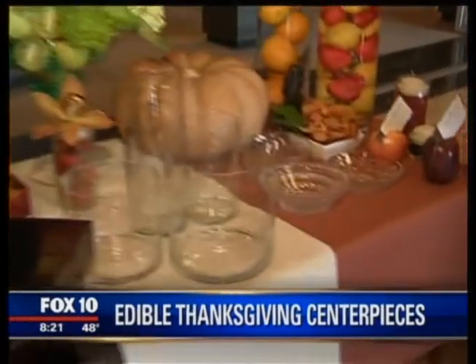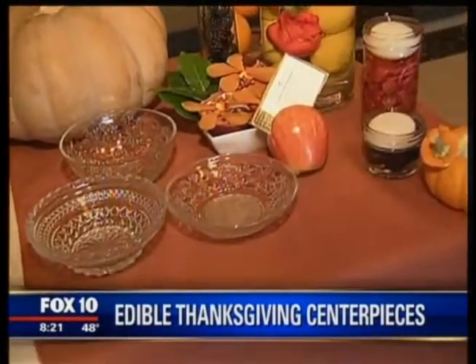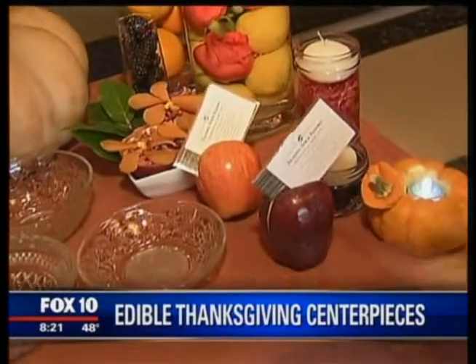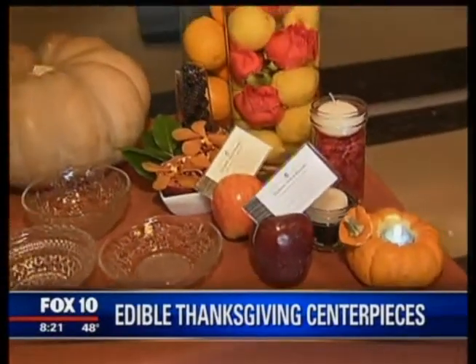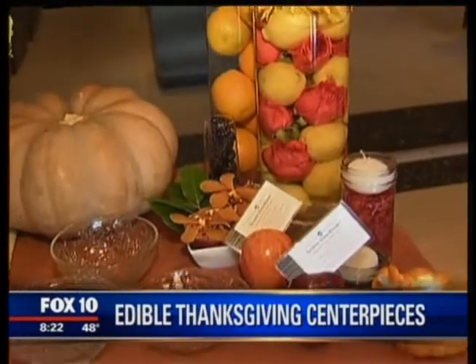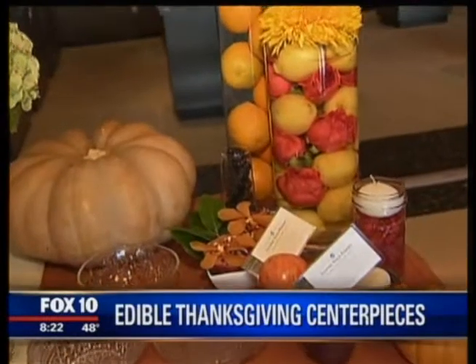Down at the very end here, we can see these little apples and pumpkins — these are just darling! It's a place-setting holder just made out of an apple and a pumpkin. Very easy to create. Here at Talking Stick Resort they provide us with beautiful materials, and it's very easy to just take these things and do different things with them. What you really want to do is think outside the box.